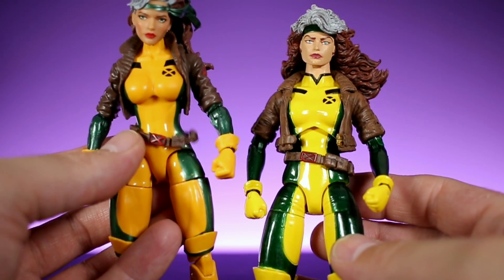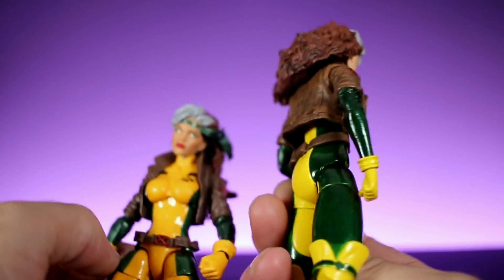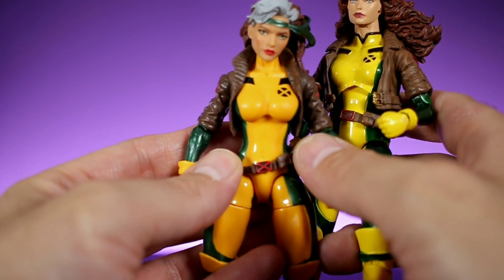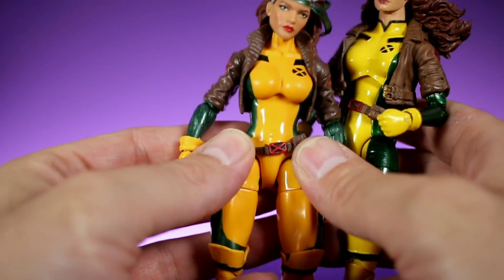Both figures have the iconic belt. On the Marvel Legends version, it just kind of hangs around, while on the Marvel Select version it's loose but glued on in the back. One thing I really hate about the Marvel Legends version is that Rogue is someone wearing a costume, but you can see her belly button right there. It's kind of hard to see, but it's definitely noticeable.